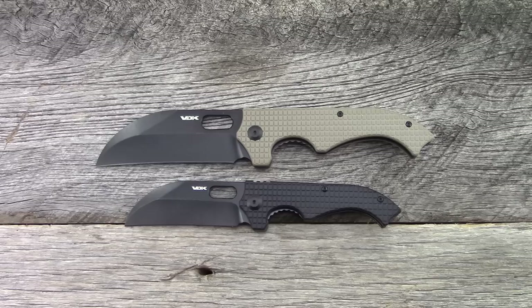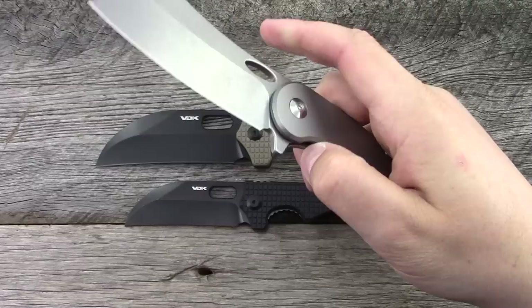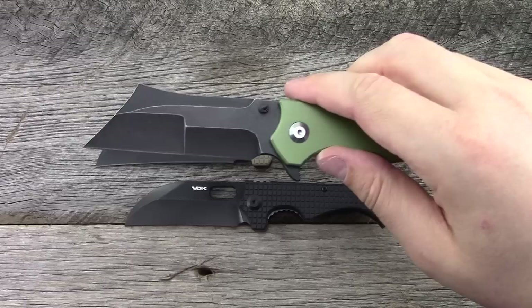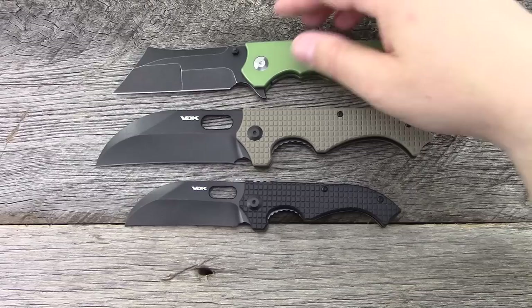This is part of Vlad's new budget line offering. You guys are probably familiar with some of his other models, namely the War Admiral, which has been a very popular model and one that people constantly request he bring back. My favorite has been the Impaler, which was an integral — his first integral model — a Wharncliffe-style blade with a super aggressive harpoon.